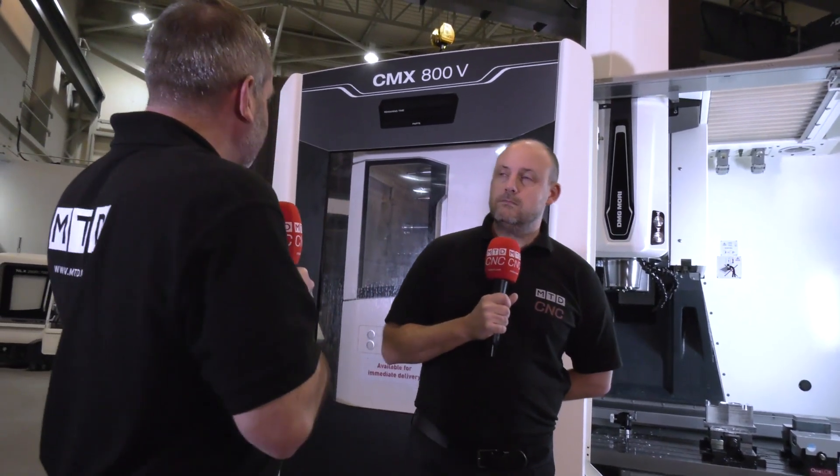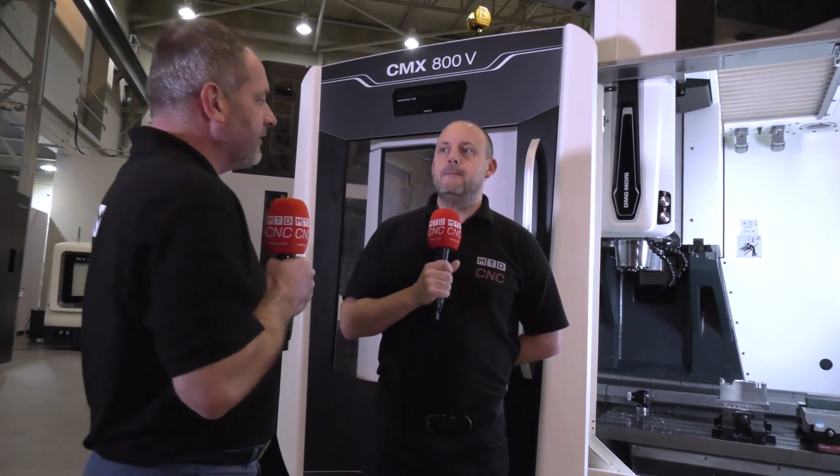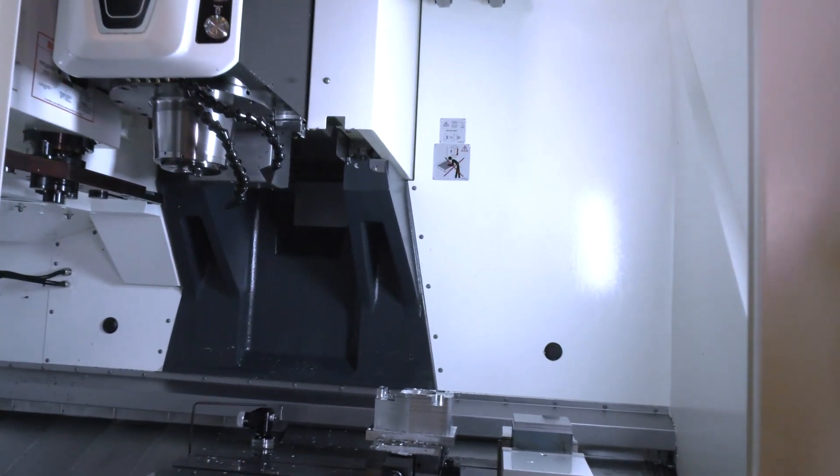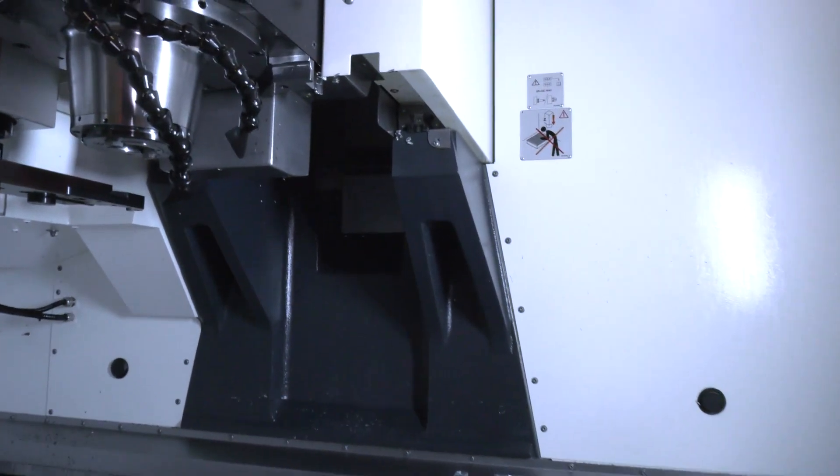One thing I want to talk about is the CMX — this is one of their best-selling vertical machining centers. It's a c-frame machine and you can load up to almost a thousand kilograms on the table. One of the reasons it's popular is its stability and its ability to machine harder materials.